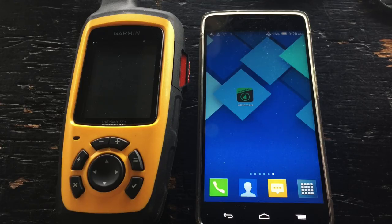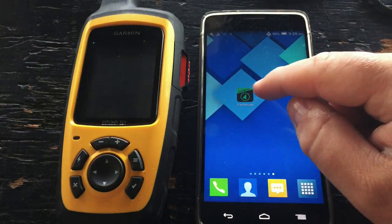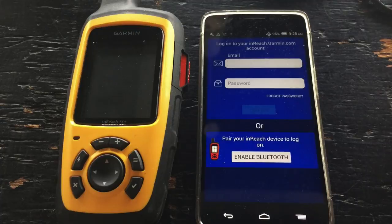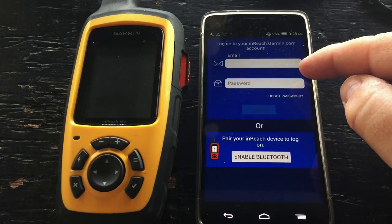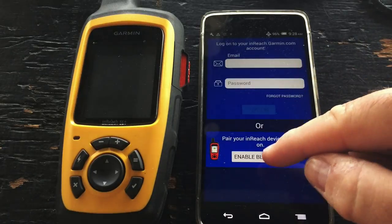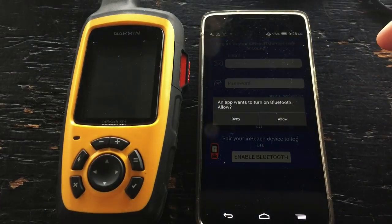In this video we will show you how to pair your Android device to your Garmin InReach SE Plus or Explorer. First, let's download the Earthmate app from the Google Play Store. Now we can log in via our InReach portal credentials, or enable Bluetooth and pair directly to our InReach.